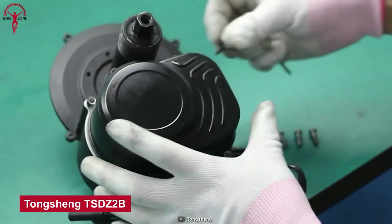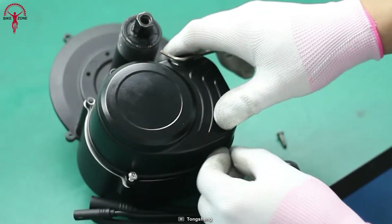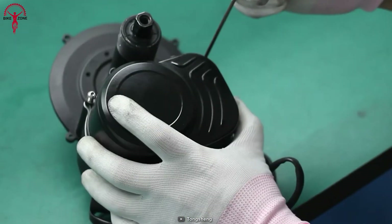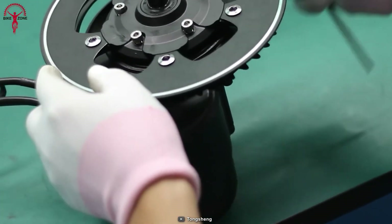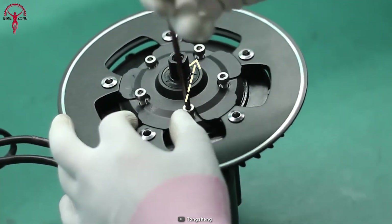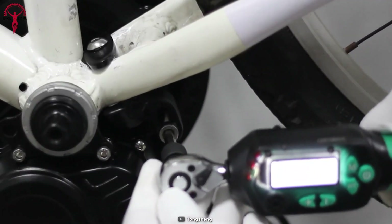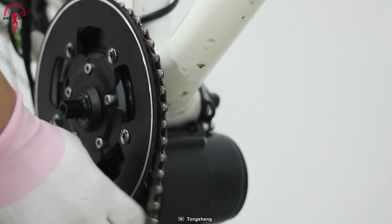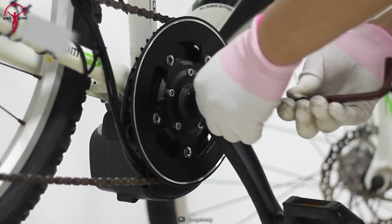The Tongsheng TSD-Z2B is a mid-drive conversion kit that stands out from the rest with its innovative and unique torque sensing capability. This feature is usually found in the most advanced and expensive kits, but the TSD-Z2B boasts this innovative torque system to adjust the variable torque level, adapting to the conditions and the surface. The raw power of 500 watts, combined with the torque figure, make the TSD-Z2B a top choice for anyone searching for a conversion kit, and this intelligent system allows riders to enjoy a smooth and consistent ride regardless of the terrain they encounter.